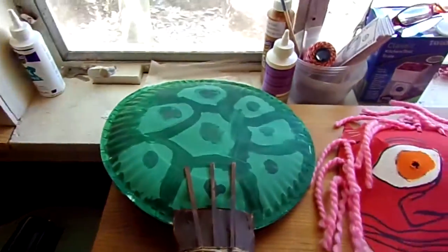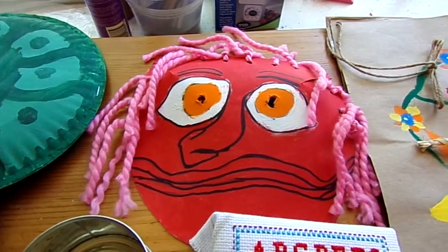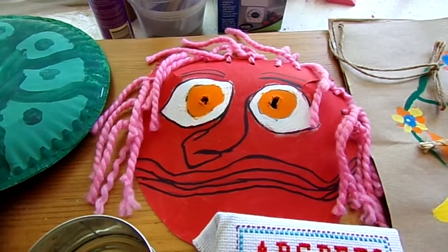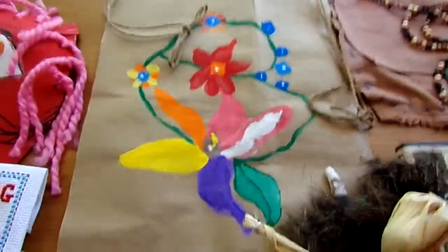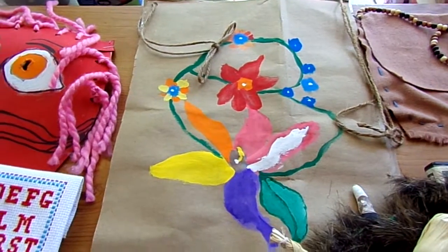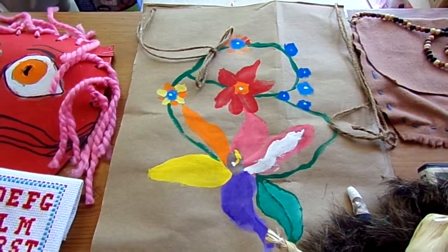Some of the projects that we did: we made a turtle shell rattle, the mask is a False Face Society — that's like their medicine man. We did a breech cloth using a paper bag and our paints. Jenna did a wonderful job, very bright and vibrant colors.